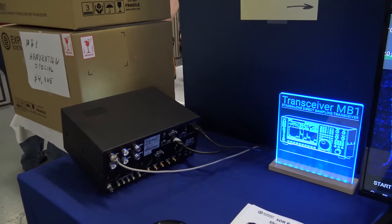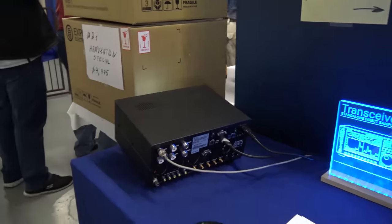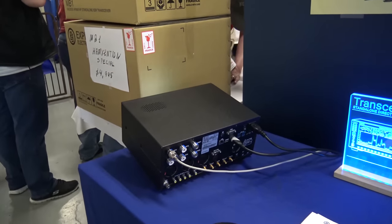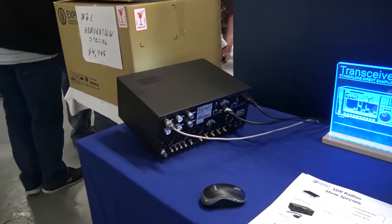You can take it on a trip — just connect electricity. And it supports remote operation too.